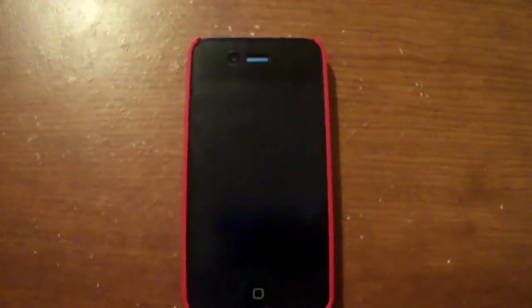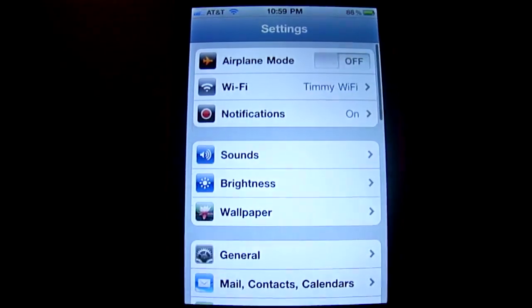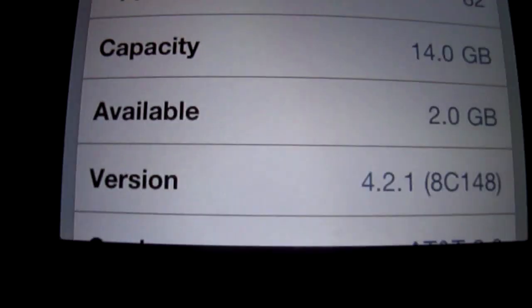You can see here I'm rocking the red default case, it's a little bit shaky. We're going to go into settings, general, about, and I'm going to show you the firmware I'm on. I'm on iOS 4.2.1, AC148 — it's the newest version of iOS.